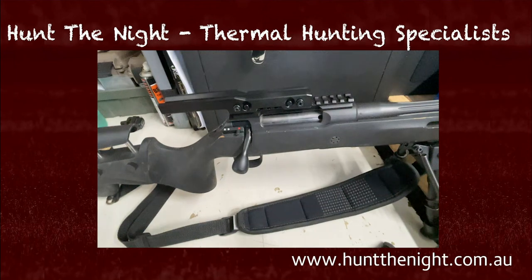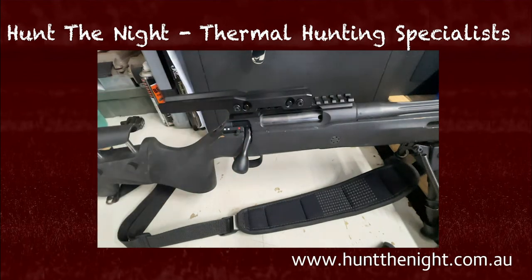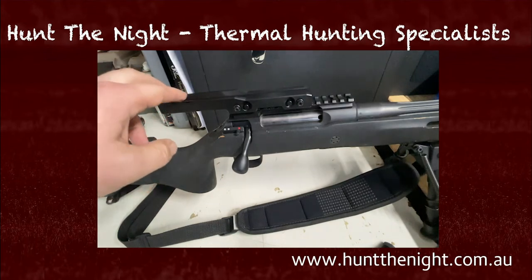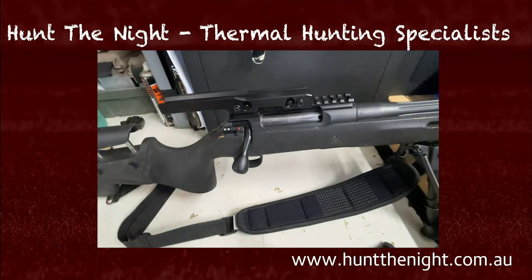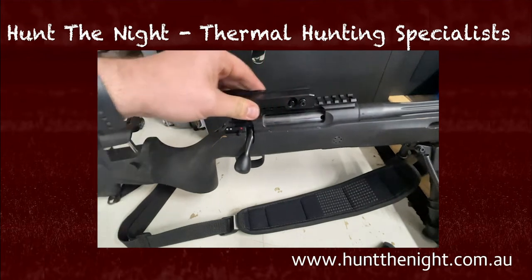G'day guys, it is Ben here from Hunt the Knight. What we're going to do today is just have a little bit more of a look at this base and setting it up. This is the base you'll get with a Nitec scope, you'll get it with an InfiRay scope, and there are probably other scopes on the market as well — it's quite a generic base. It is a quick detach.